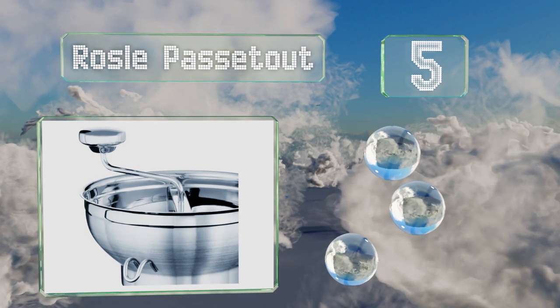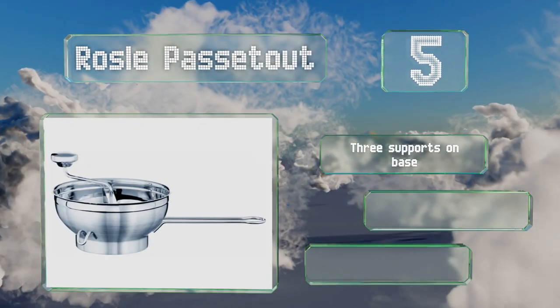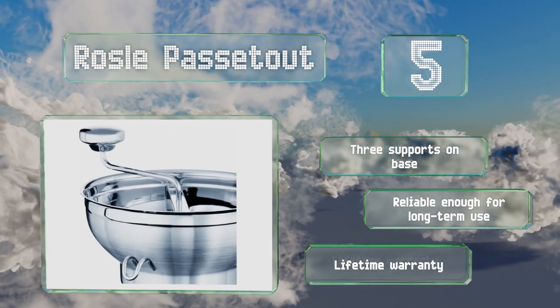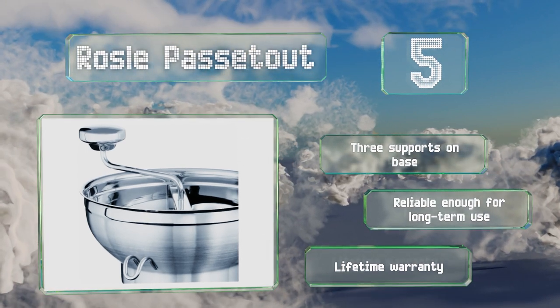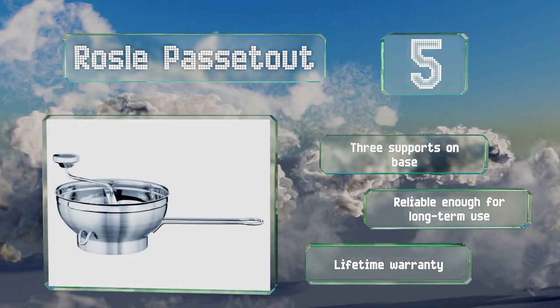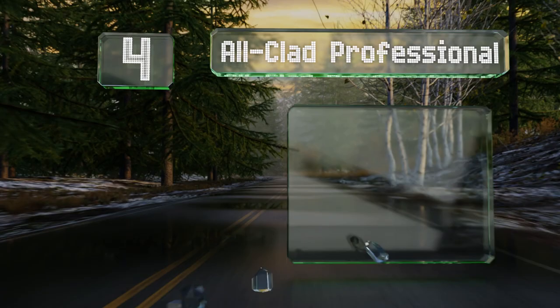Halfway up our list at number five, the Rosal Pass 2 might be a little pricey, but the company is known for high-quality, sturdy gadgets and is backed by over 100 years of innovation. This model comes with two discs and features a turning knob with a one-piece construction for smooth operation. It's equipped with three supports on the base and is backed by a lifetime warranty, making it reliable enough for long-term use.